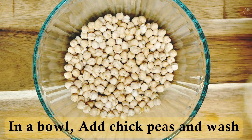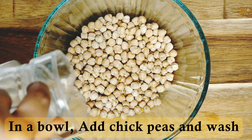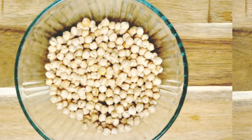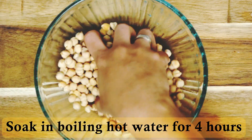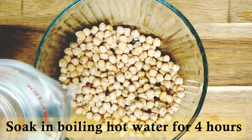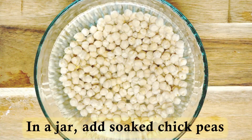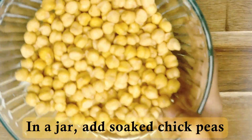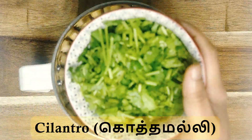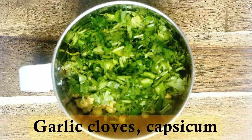Add a bowl. Wash it well. Put it in for 4 hours. Pour it in a bowl. Add a mix jar in a bowl.